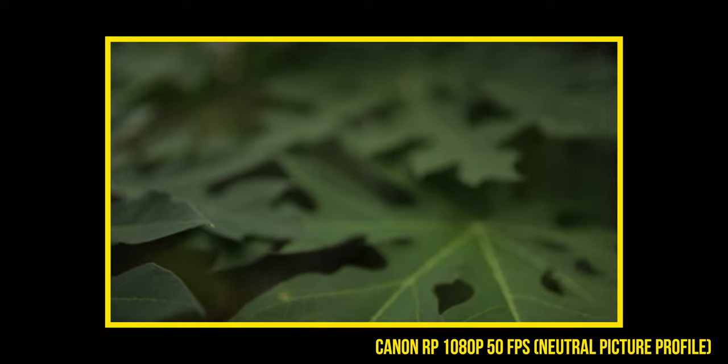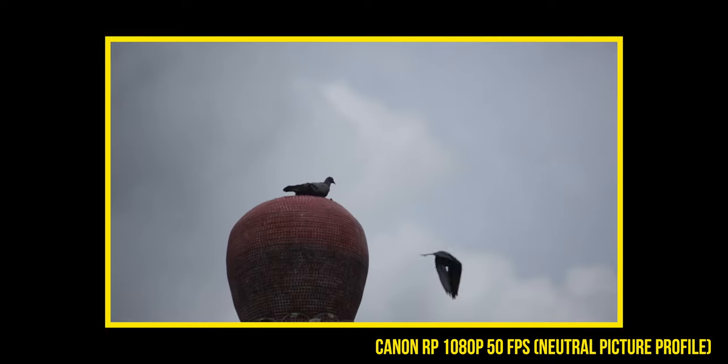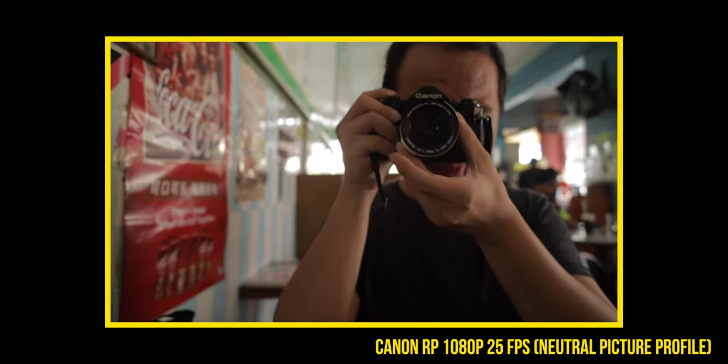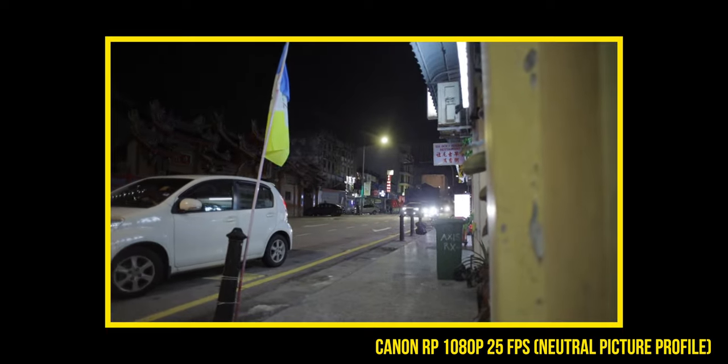Canon colors, am I right? For real though — I feel like the colors coming from the Canon RP actually top cameras like the Canon EOS R, which I do not like the color on. I think it also tops the color from the R6 and R5 as well. The straight-out-of-camera look from the RP looks so much more pleasing than the other cameras. The other cameras have good color too — I just prefer the Canon RP colors a little bit more.